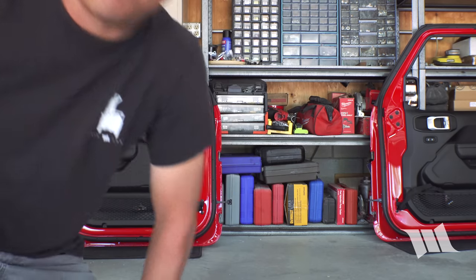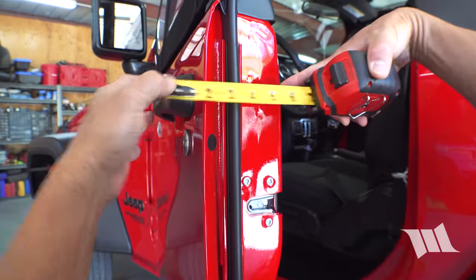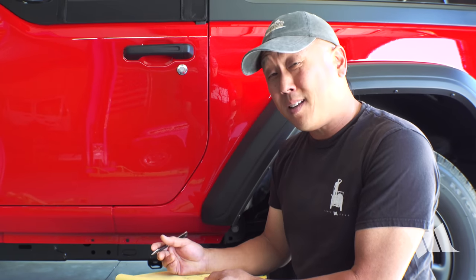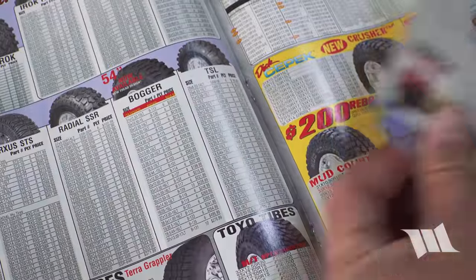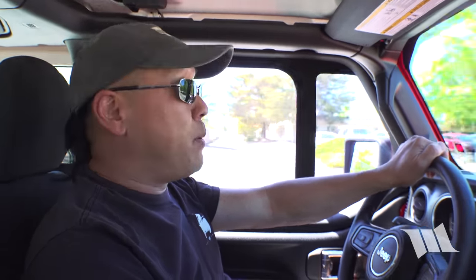Back before there was the internet, or at least as we know it today, with things like Amazon Prime and next day shipping, or in some cases same day shipping, the only way you could buy stuff for your Jeep was to thumb through a catalog and phone in an order. Or if you had one in your neck of the woods, you could always go to a store like Four Wheel Parts and have them place an order for you, because they wouldn't actually have what you needed in stock. But for better or for worse, being a Jeeper back in the stone ages and short on cash did help me to come up with a few solutions of my own.